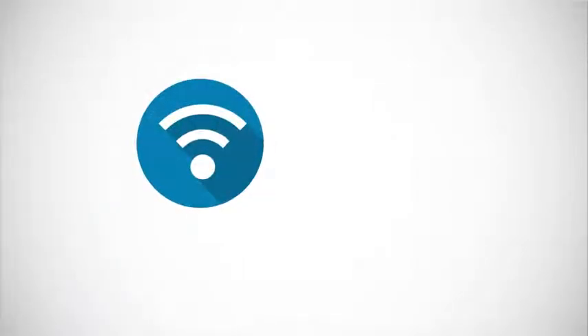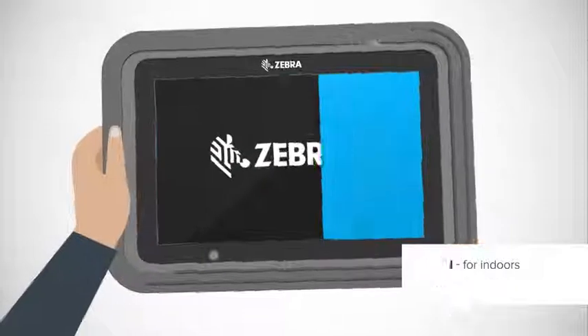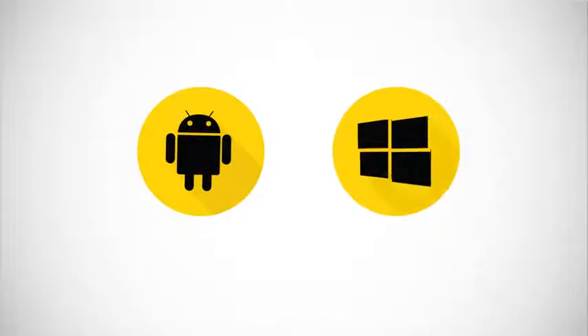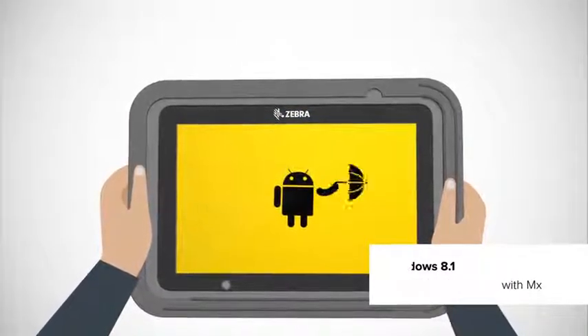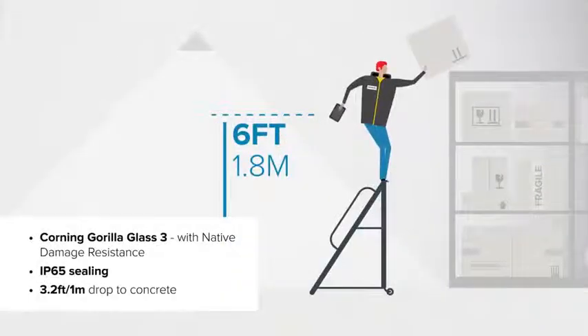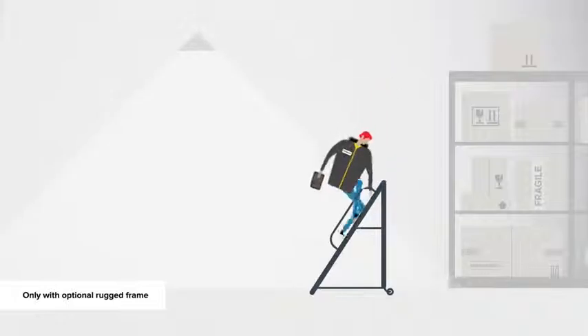Do you need a Wi-Fi-enabled device for indoor use or one that runs on cellular data? There are two different models to choose from. Does your business run Android or do you prefer Windows? The ET50 and ET55 let you use the operating system that's right for you. Need a tablet that's tough enough to handle inclement weather and occasional accidents? Your ET50 and ET55 are protected indoors and out with innovative technology.